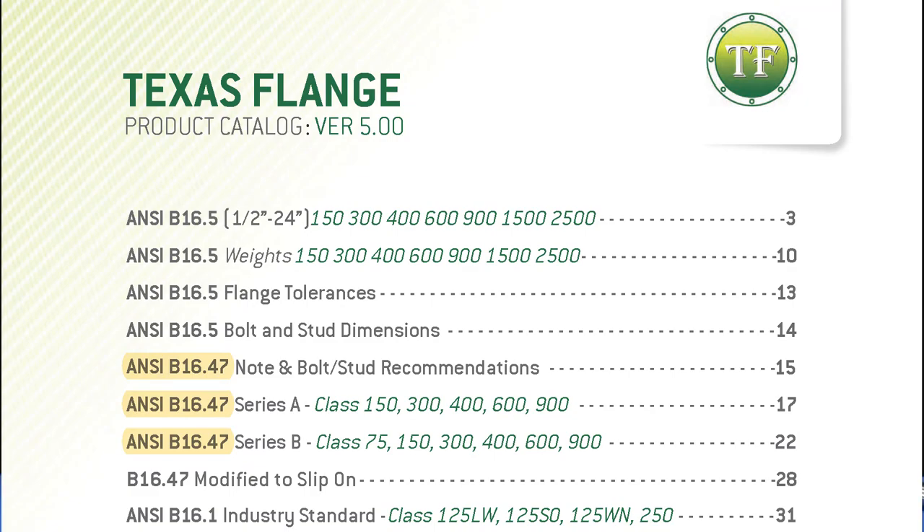ASME B16.5 is the standard for pipe flanges from half-inch to 24-inch nominal pipe size. B16.47 covers 26 to 60-inch — series A and series B have different pressure classes that we can go over in another video.